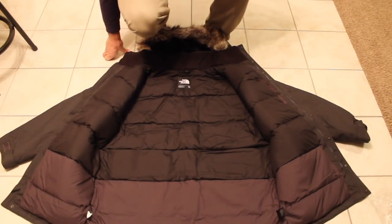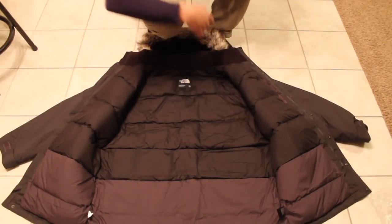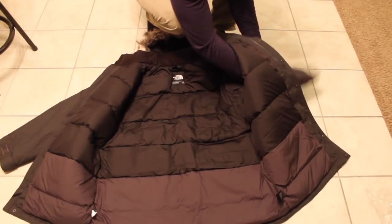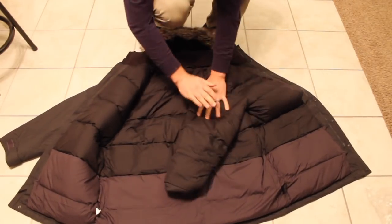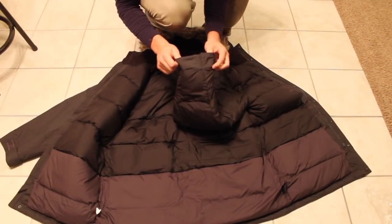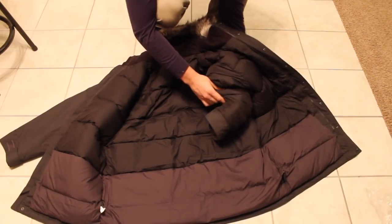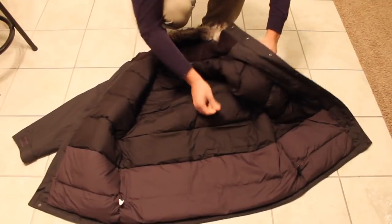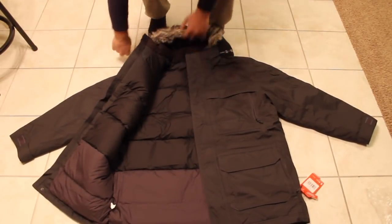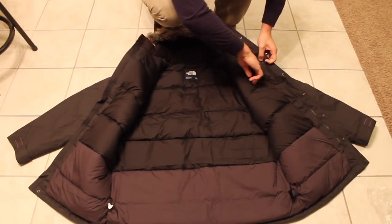Some things I didn't see in some of the reviews that I wanted to talk about: whether the down actually went into the sleeves as well — and it does. You can see it on the inside. That was something I was definitely curious about. One point about the older version of this McMurdo parka was that the sleeves weren't actually filled out completely with the down.